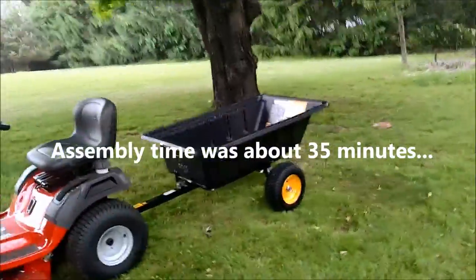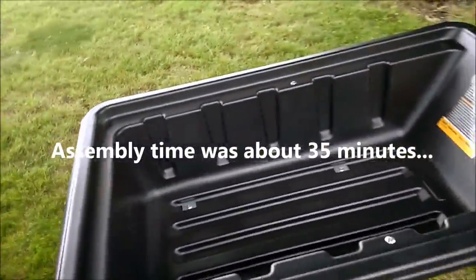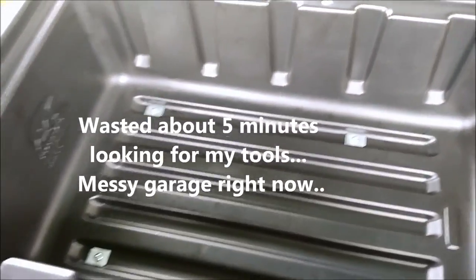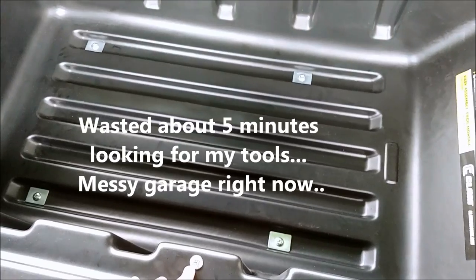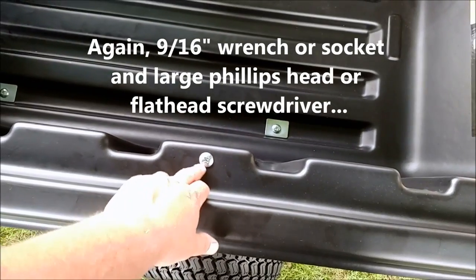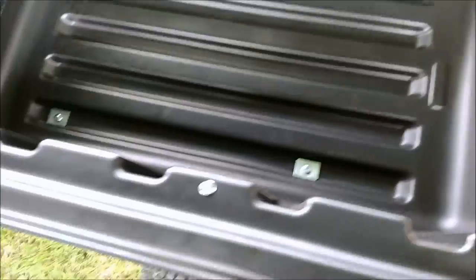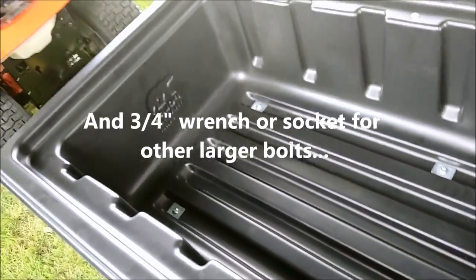That pretty much wraps it up. Assembly time is about 35 minutes — I spent another five or ten minutes looking for my sockets, so I can't include that. Tools needed: a nine-sixteenths socket or wrench, either a large flathead or large Phillips head, and a three-quarter inch socket.